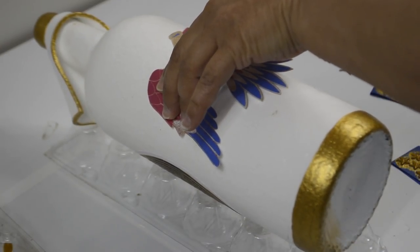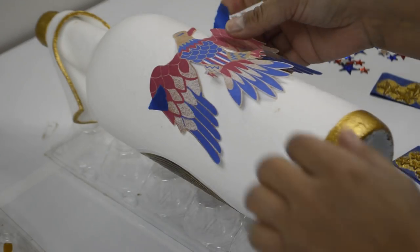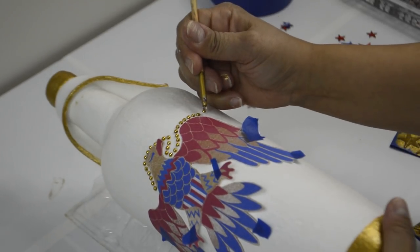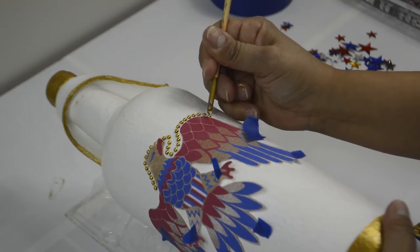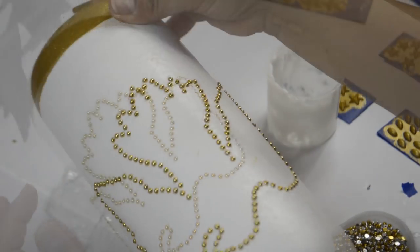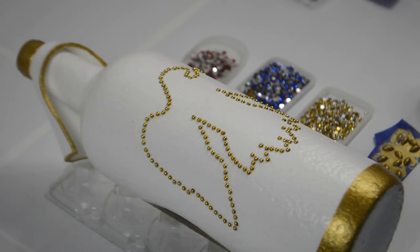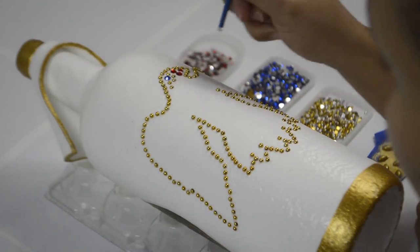Grabbing the eagle cutout and some painter's tape, I positioned the eagle where I wanted it and placed tiny pieces of tape to hold it in place. Do not press the tape on the bottle hard, just enough to hold the piece in place. Taking 3mm gold flat back half pearls, Mod Podge, and a thin brush, I outlined the whole eagle. Do not — I repeat — do not get any glue on the paper. If you do, stop and clean it off. You don't want the paper to stick to the bottle; you are just using it as a guide. I decided I didn't want the claws as they didn't fit, so I folded them and continued all the way around until it was completely outlined.